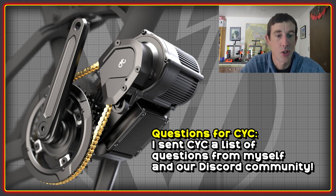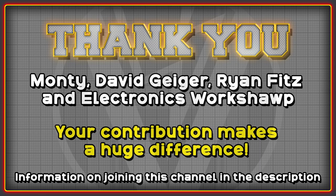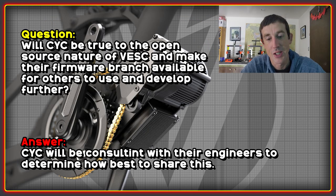I sent CYC a list of questions that I had, and lots of other people on Discord sent in questions to try to get more detail about the new motors. Before we get into that, a huge thank you to the channel members — your contribution is greatly appreciated and helps cover some of the costs to keep things running. If you're interested in supporting the channel, there's more information in the description below. On to the questions and answers.